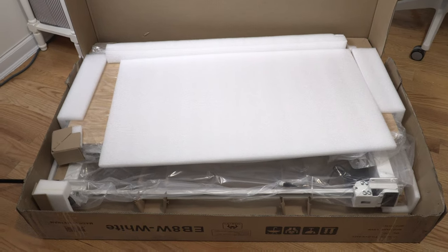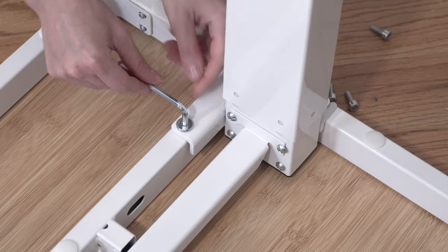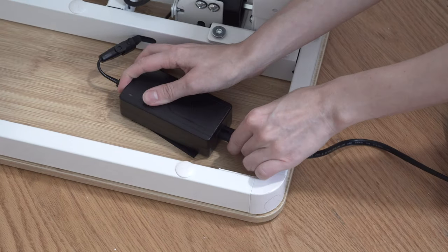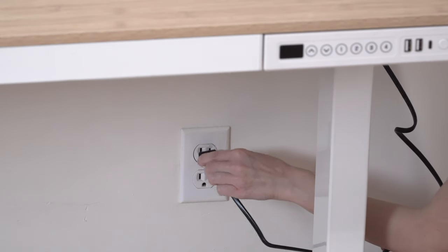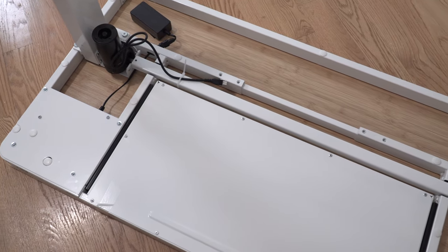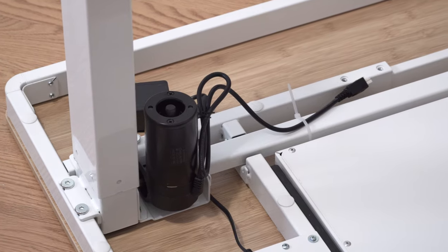The assembly was super easy. You just have to attach the frame to the desktop, then screw the desk feet to the frame, plug the desk into the power outlet, and that's pretty much it — since all the other parts are already pre-installed, which saves so much time.